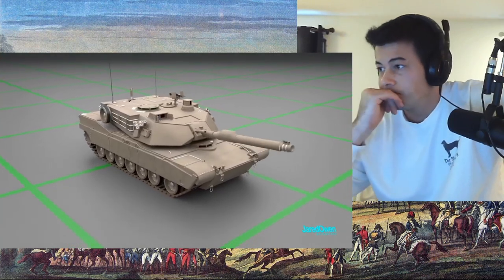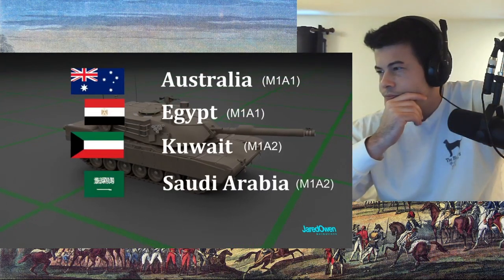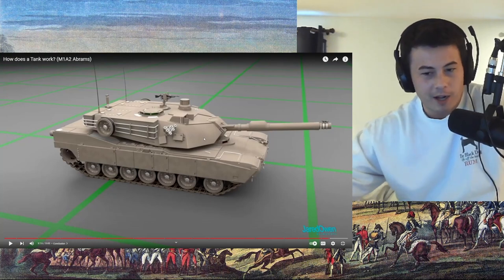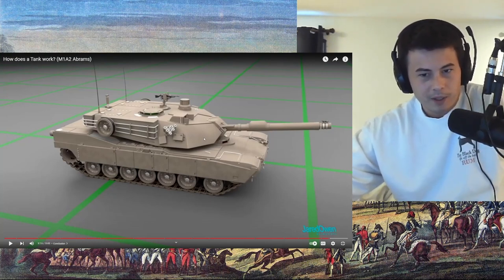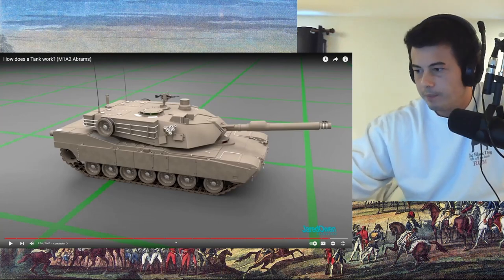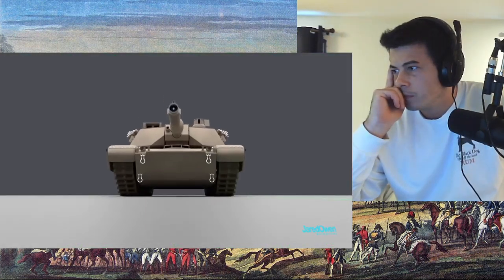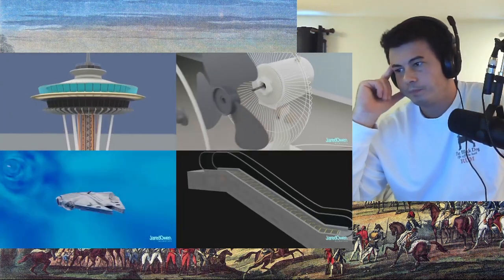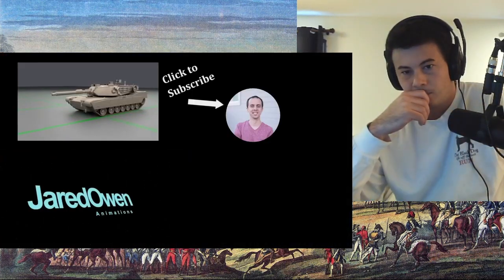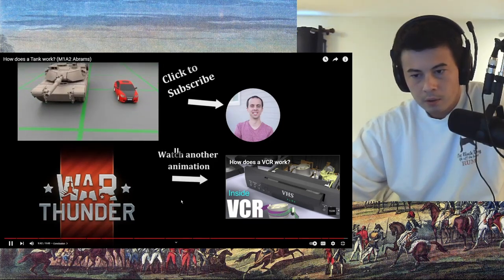The United States isn't the only one to use the M1 Abrams — it's been sold to other countries such as Australia, Egypt, Kuwait, and Saudi Arabia. This might sound stupid but why does Australia even need tanks? I mean, they're a continent... I'm sorry, I'm just trying to learn here. The M1 Abrams tank has been in use for almost 30 years now. At some point it may be replaced, but for now it continues to be the main battle tank for the United States military.